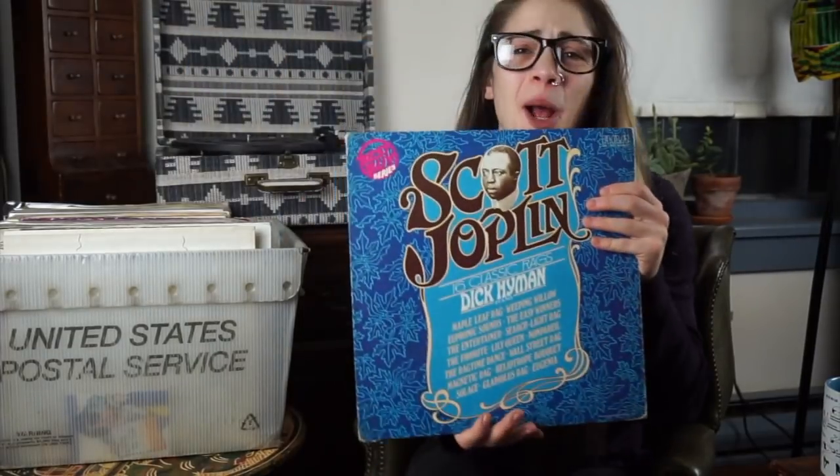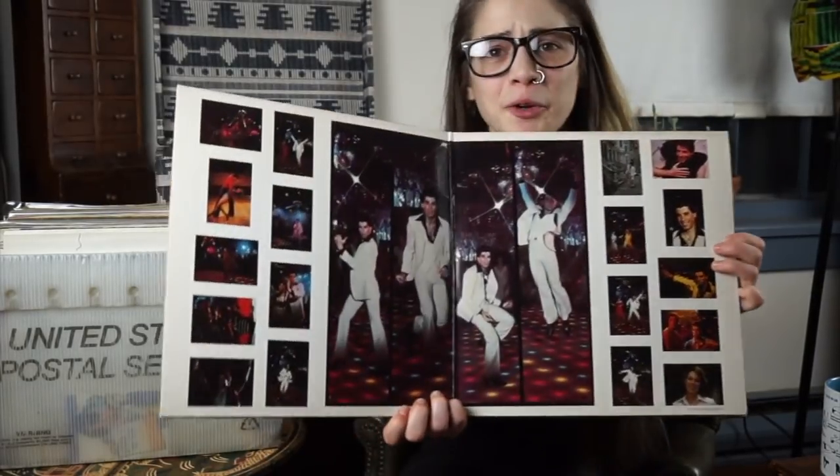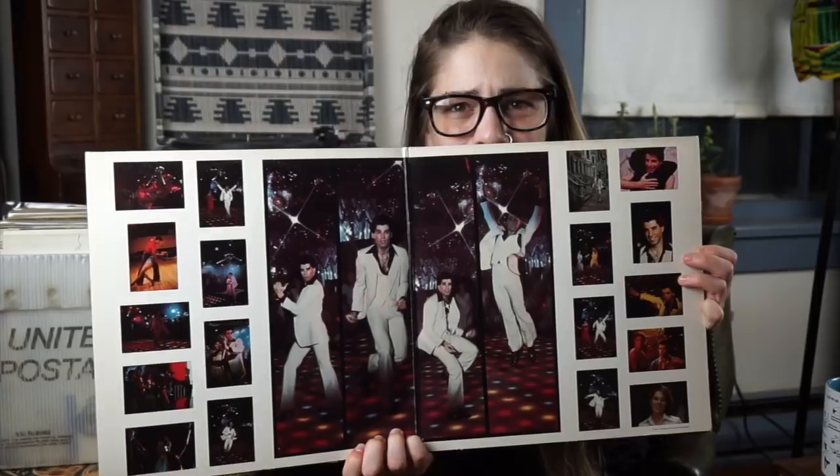Sam Cooke is one of my absolute favorite artists — Mr. Soul, damn straight he really is. Scott Joplin — love that ragtime man. I really like the Bee Gees, and if you like the Bee Gees you obviously need the Saturday Night Fever soundtrack, am I right?